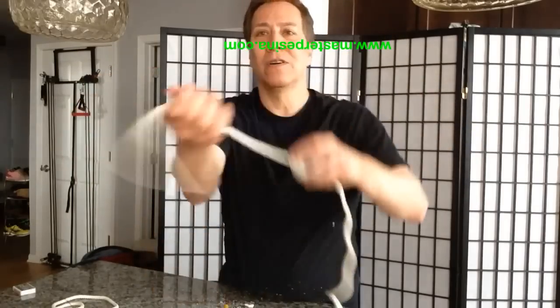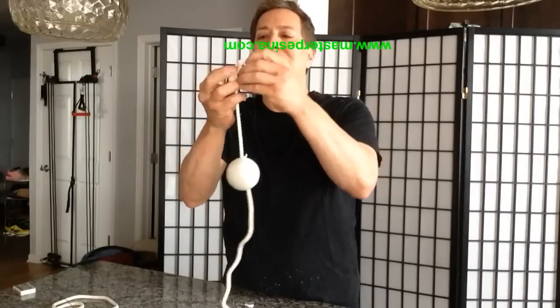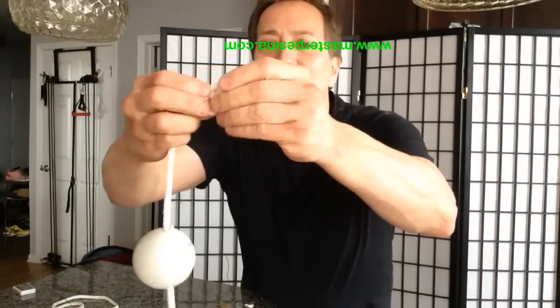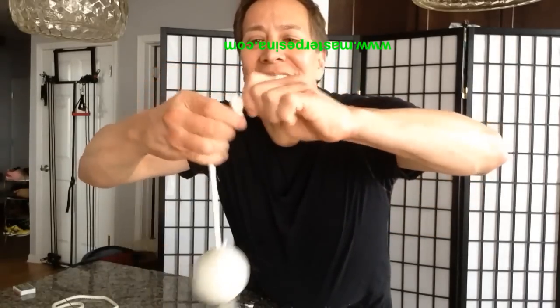Pull. Make sure it's a knot — a knot like this.